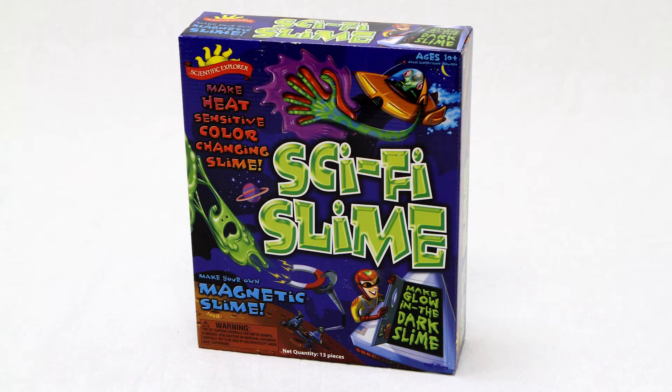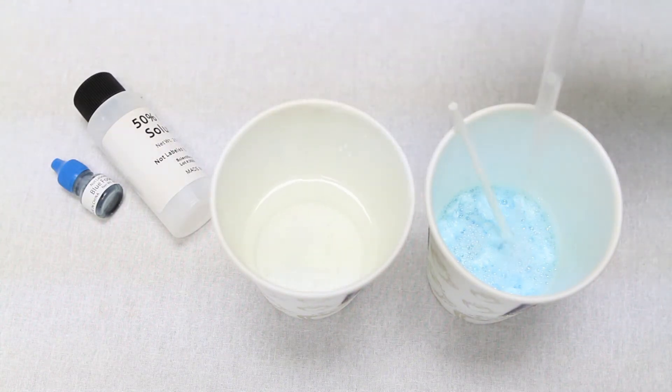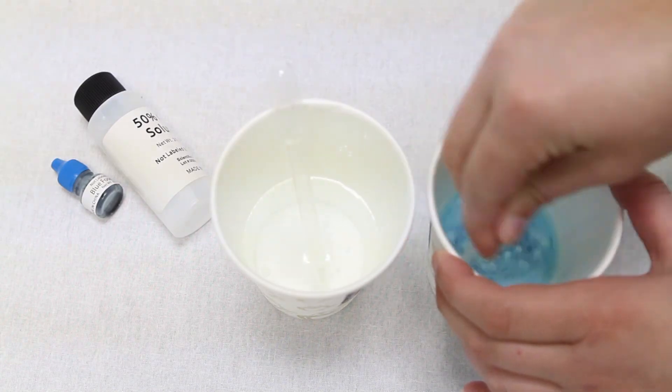The Scientific Explorer Sci-Fi Slime Kit is the supreme slime lab for the budding scientist. Your young scientist can make seven different kinds of slime. Kids can spend hours expanding their young minds making some of the strangest slimes you've ever encountered. It is so surprising you won't believe your eyes.